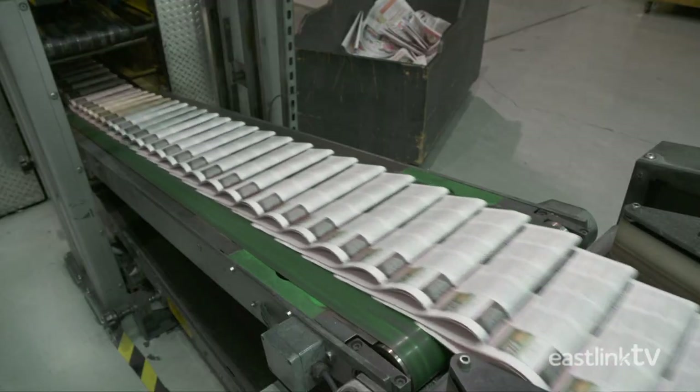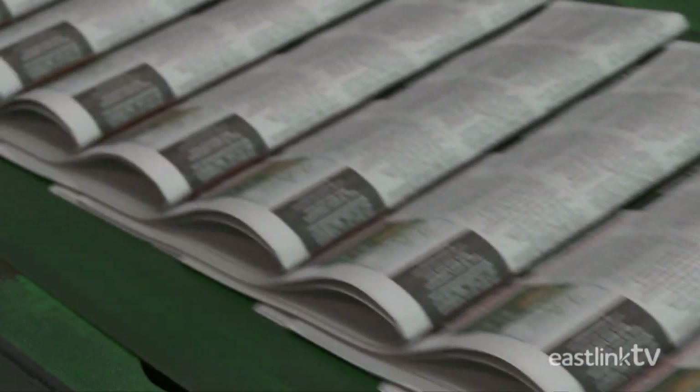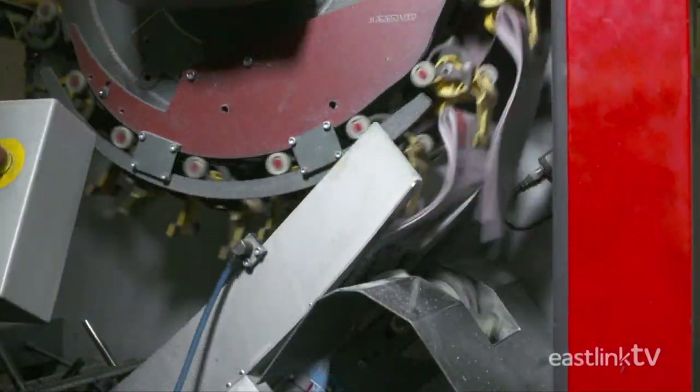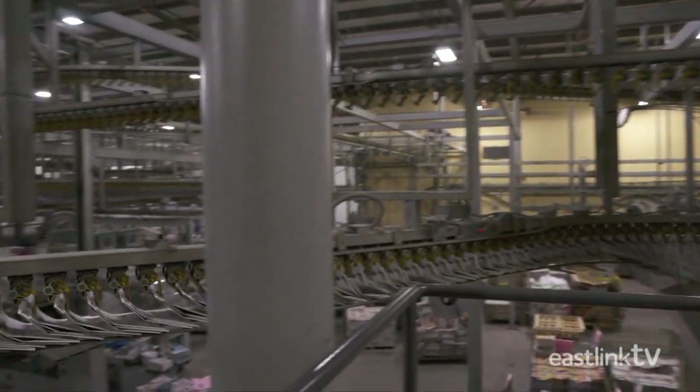Once printed, cut and folded, the individual newspapers come out onto a conveyor system. Each newspaper is picked up by a gripper and transferred through the conveyor system to the packaging department where inserts will be added.